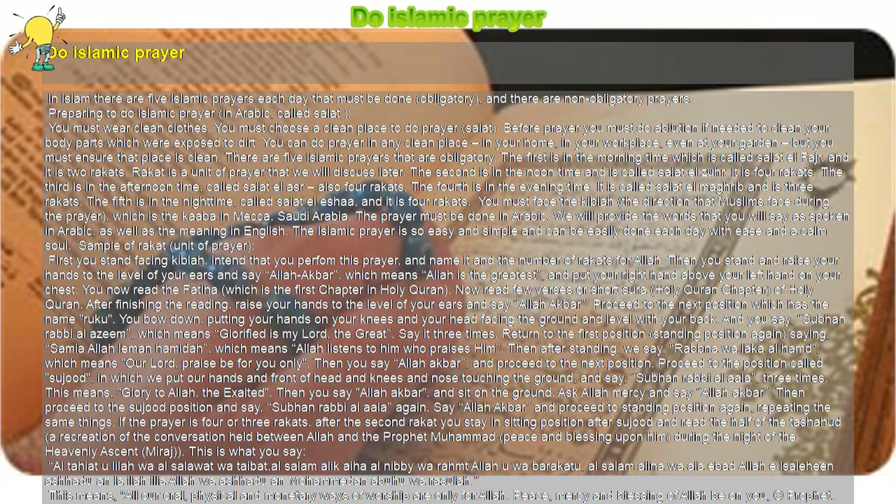Then say Allahu Akbar and proceed to the position called Sujud, in which we put our hands, forehead, nose, and knees touching the ground, and say Subhana Rabbiy al-A'la three times, which means 'Glory to Allah, the Exalted.' Then say Allahu Akbar and sit on the ground. Ask Allah for mercy and say Allahu Akbar, then proceed to Sujud again and say Subhana Rabbiy al-A'la again.